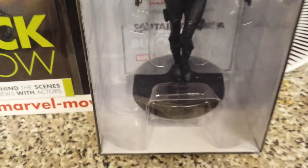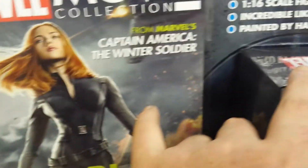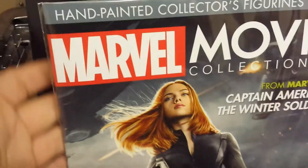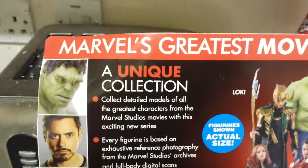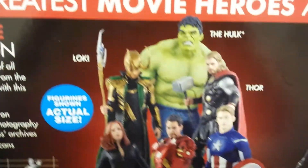I presume underneath it would say their names and stuff, but I'm not opening this because I'm keeping it in the actual box. The magazines are going to stay in their little wrappers as well — their little cellophane packets. If I turn it around on the back here, I can show you what it says.